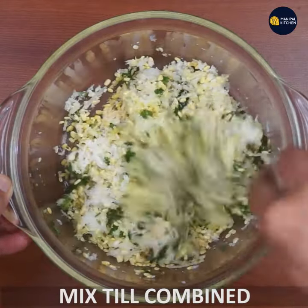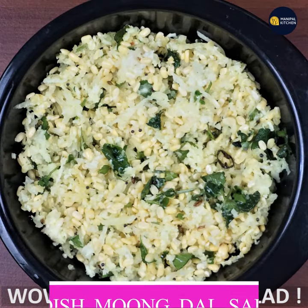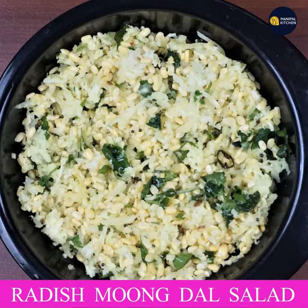I will try to make a recipe for this channel. See you later!